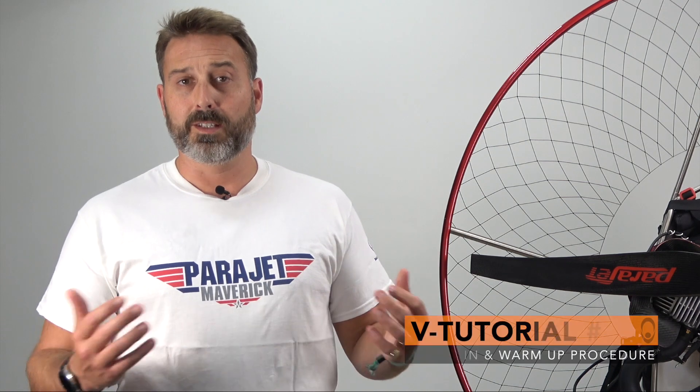Hi guys, welcome to number three in our series of tutorials in partnership with Vidarats and Parajet. In this tutorial we'll walk you through the engine breaking procedure and how to effectively warm your engine prior to flight.